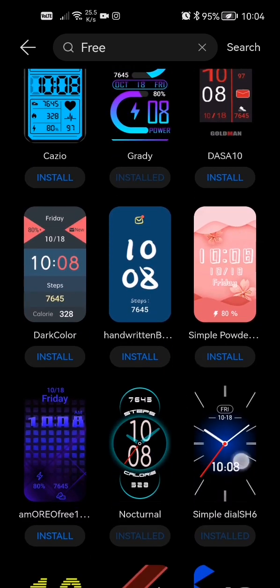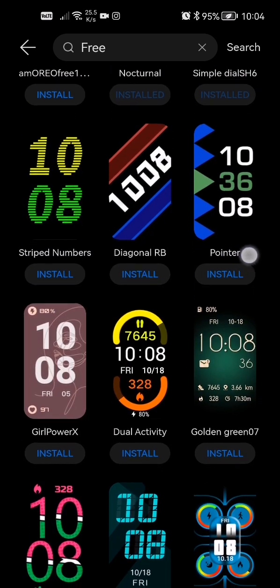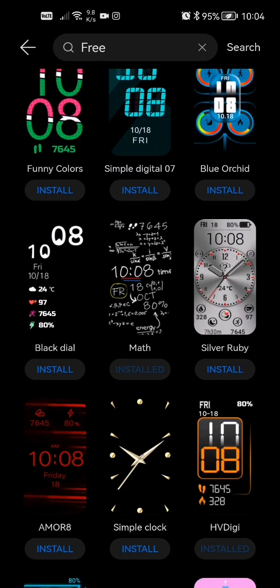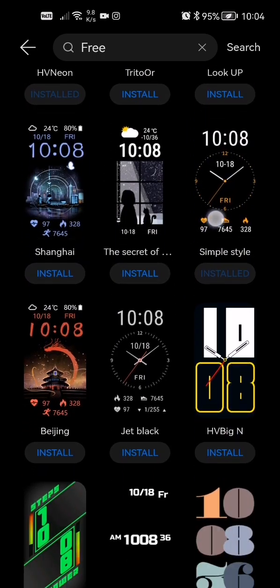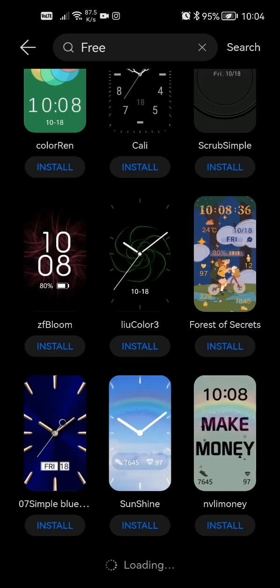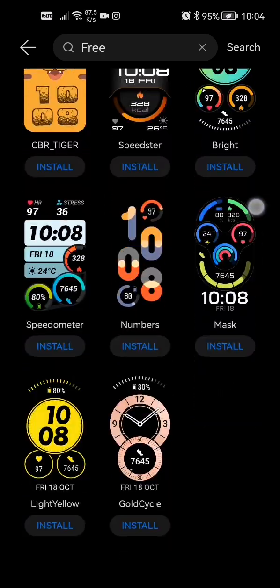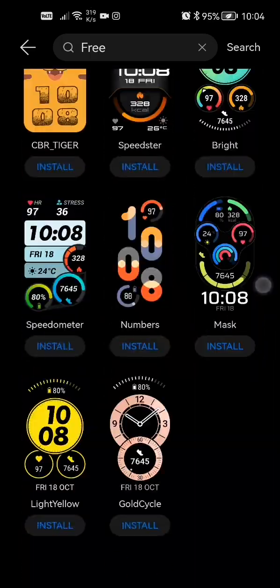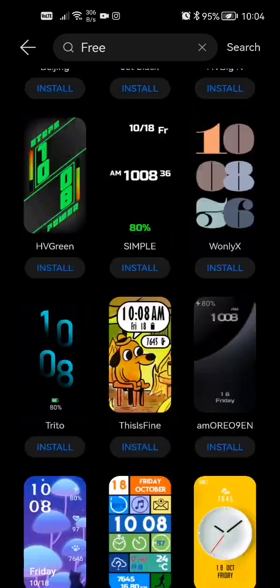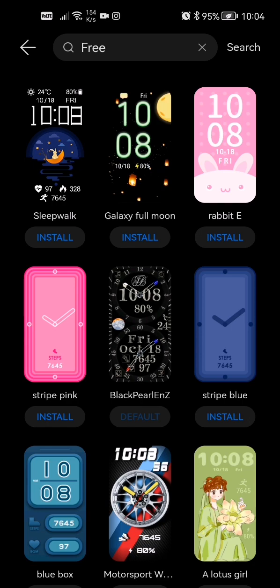There are a ton of watch faces you guys can pick from here and all these are free. If you feel like you want to buy one, go ahead — there are paid options too. If you type "free" in the search bar there are quite a few available, though there is a limit to how many free ones there are. Pick whichever you want — you can use a few.